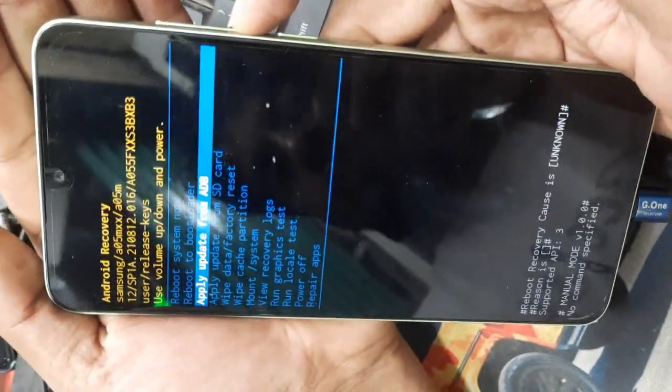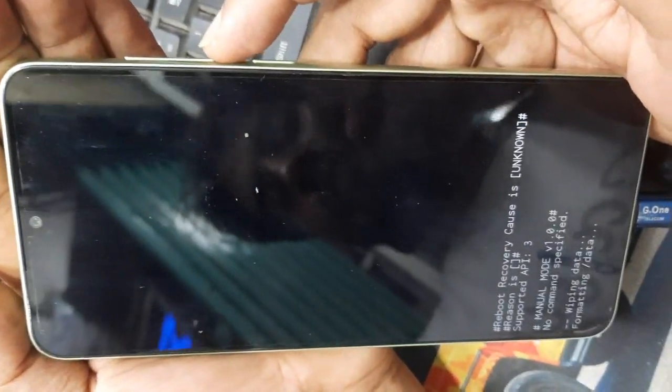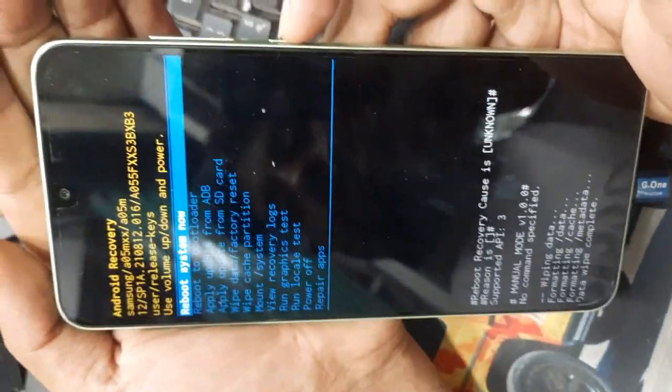Then press volume down and select wipe data factory reset. Select factory reset, then reboot system. The wipe takes about 3 minutes.